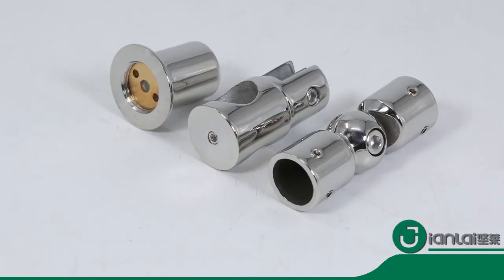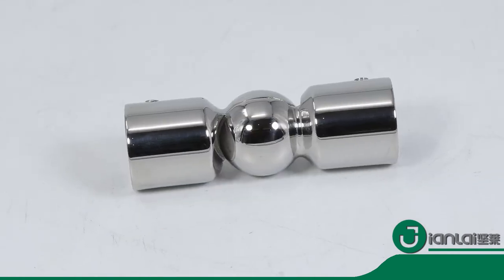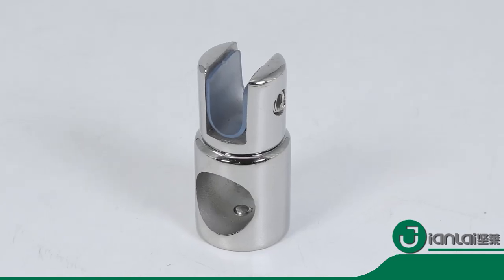These bathroom fittings are connected to glass or pipes. It is lightweight, so it's flexible to assemble and separate. We have a professional quality inspection team and after-sales customer service.